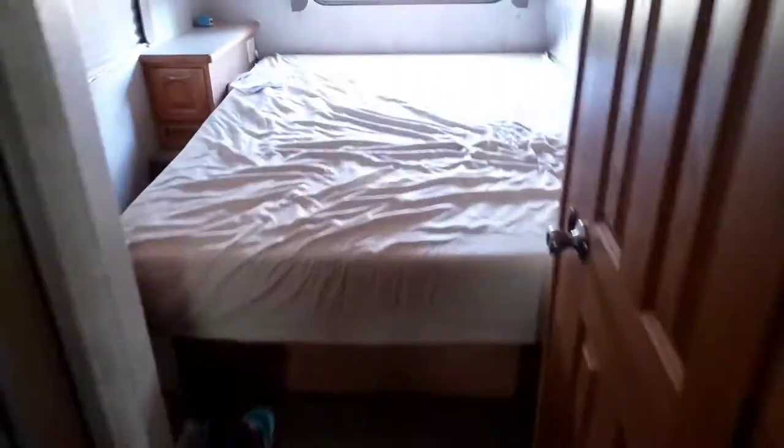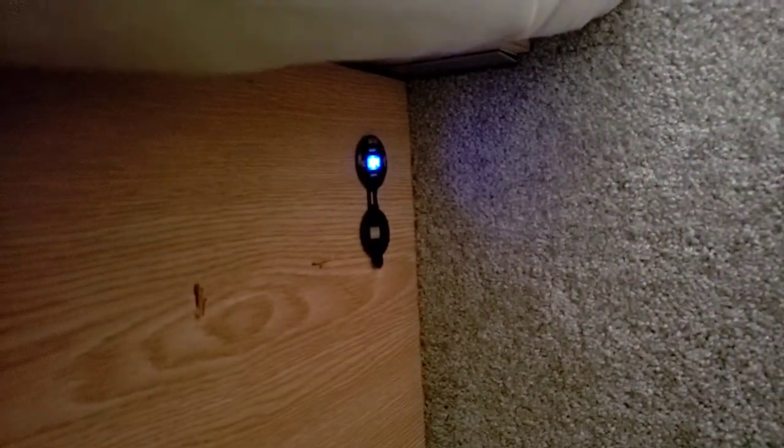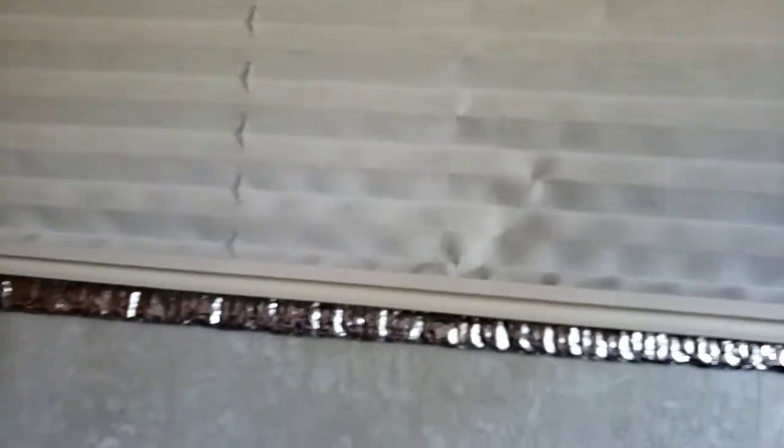What other mods did we do? Installed a USB port under the bed with the voltage meter, and then on this side another outlet — this one specifically is a cigarette lighter. Of course, reflectives that fit behind the window.